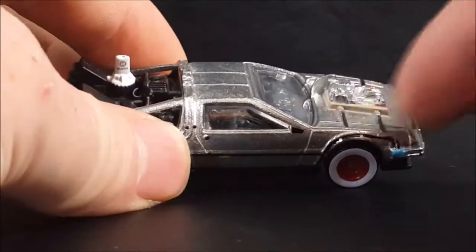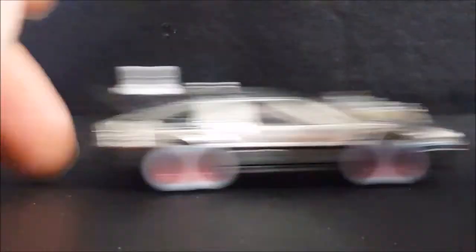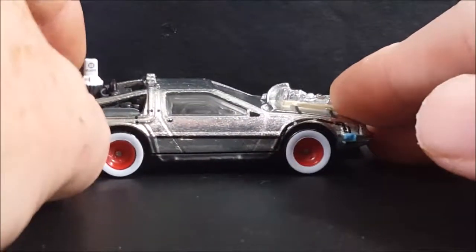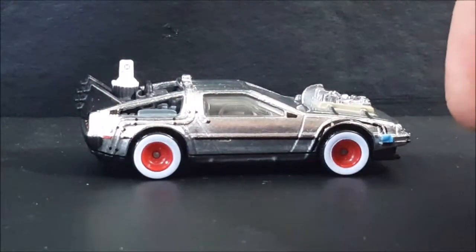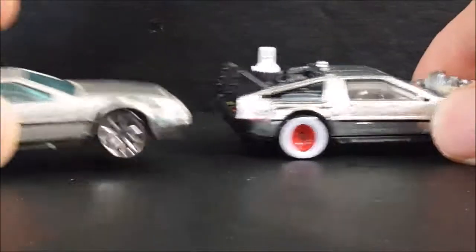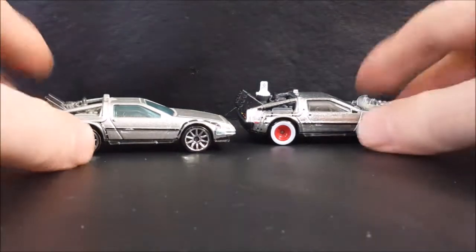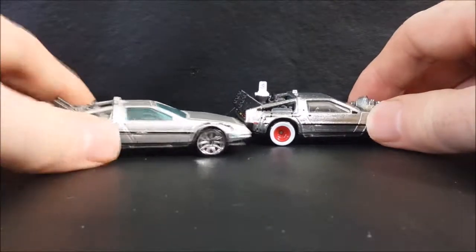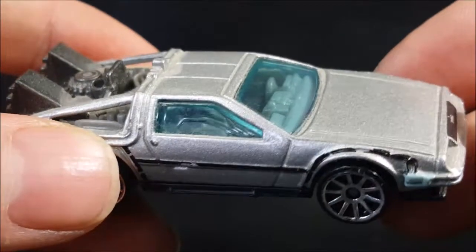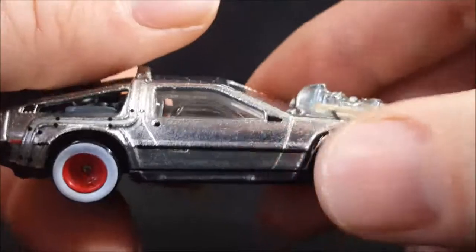It has an open engine and it's got the white wall tires from Back to the Future 3. It does roll around pretty good and it does have more of a metallic looking finish with clear windows, as opposed to this other one. You will notice this DeLorean does not have the metallic finish - I have the standard DeLorean right here which has more of a gray finish, slightly metallic, with blue windows as opposed to the clear windows on this one.